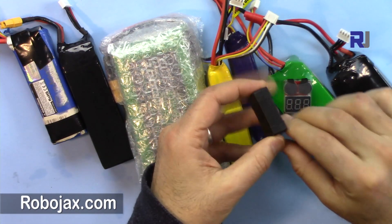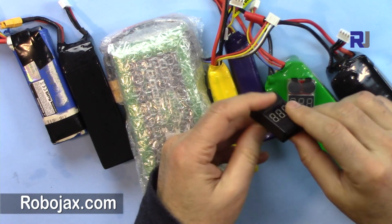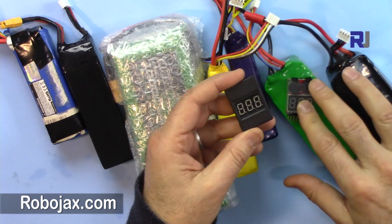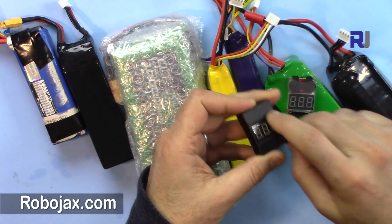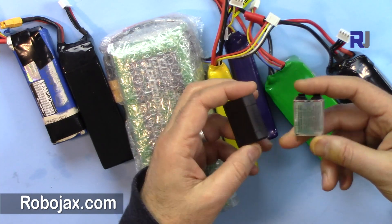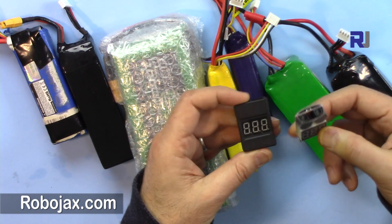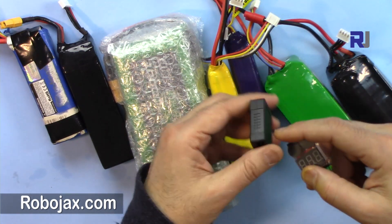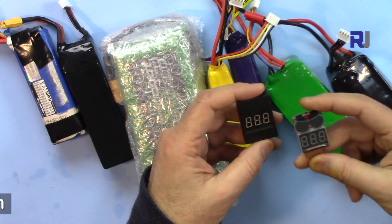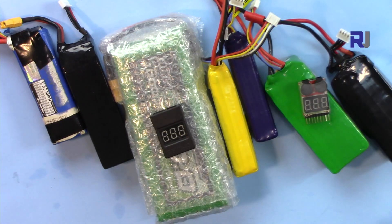So thank you for watching. This was the test of the LiPo buzzer with the casing versus the one without the case. One thing I prefer about the cased version is that it has a little protection, but remember when a drone crashes I don't think either will survive, so the casing doesn't make much difference — it just uses a little more material. Thumb up and subscribe to get updates on my upcoming videos.